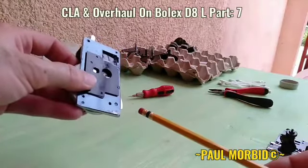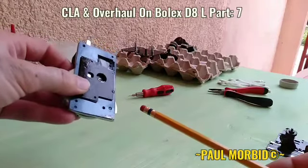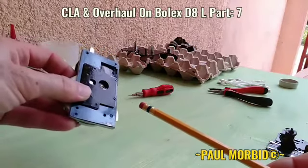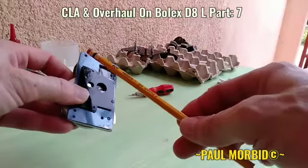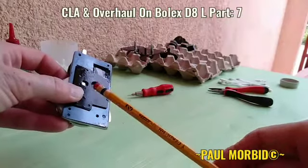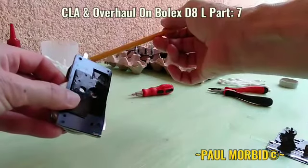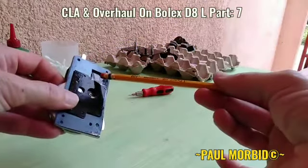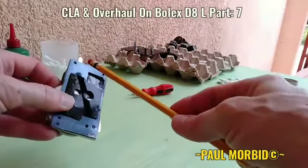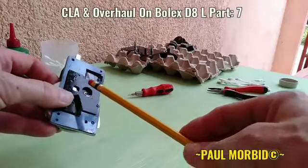Hi everyone, Paul Morbitt here of Bolex Repair Philippines and Morbitt Team Entertainment. Welcome to Episode 7 of a CLA and Overhaul on a Bolex D8L. As of last video I cleaned all the springs and the mechanisms on the front of the plate, or the back of the plate for the front of the camera rather. Now I've reinstalled the light meter viewfinder external, reinserted the glass — it's all clean and clear. I've cleaned the surface rust off both the plates. So we're going to move forward with more cleaning.